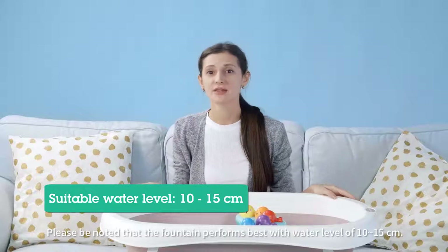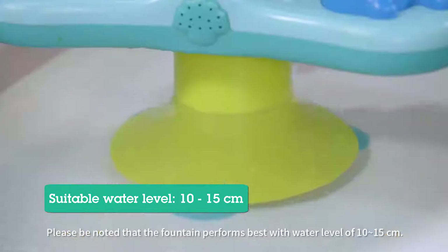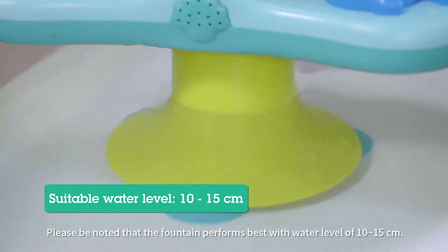Please be noted that the fountain performs best with a water level of 10 to 15 centimeters. Now, let's have a try together!